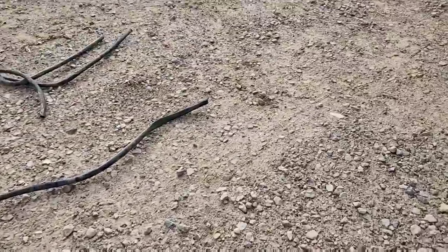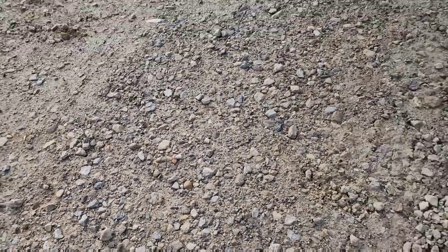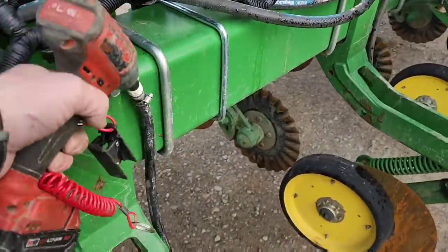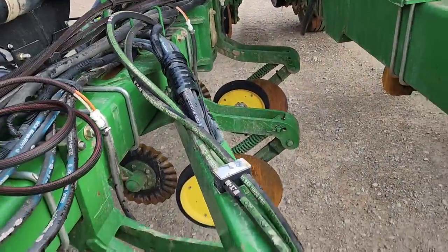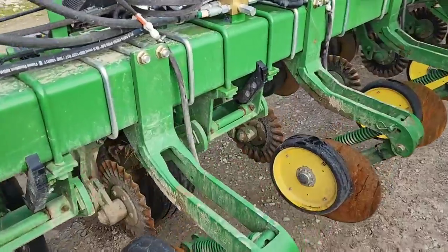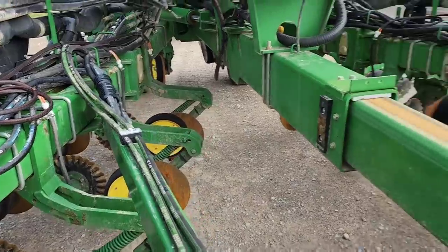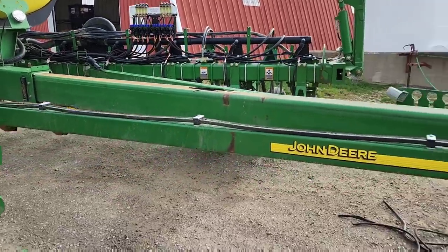I replaced three of the hoses - one in particular was really bad, I don't know how anything was flowing through it, so we probably got some streaky corn. Nothing I can do about it now, but we're going to fix the problem. I need to get some zip ties so we can keep those hoses off to the side and not running across the face, and we need to tighten this one hanging on the inside. That should work and keep those hoses up rather than down so they don't get smashed.